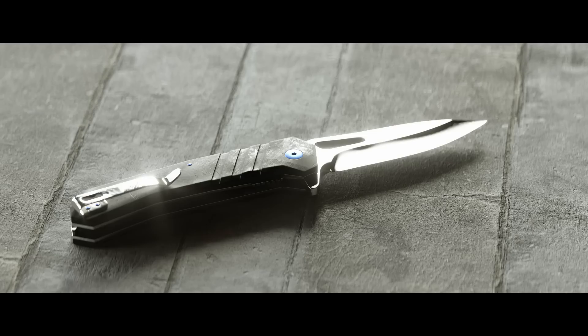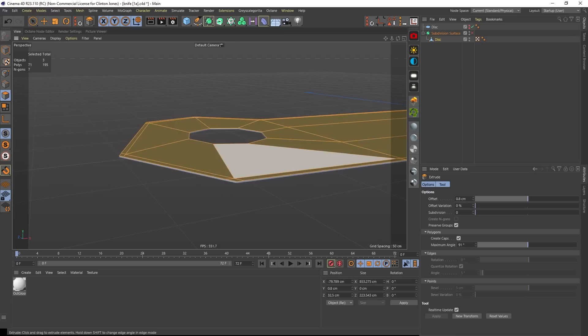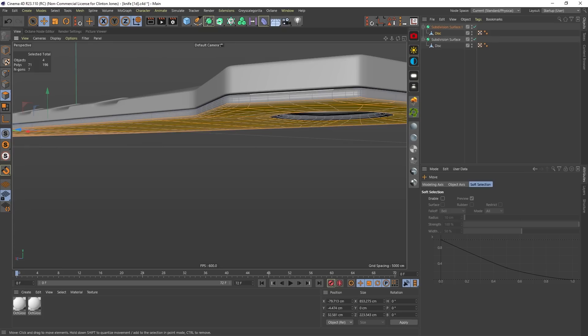Finally, we have the most difficult of the four models for me — this pocket knife. Combining everything we've learned: reference, symmetry, subdivision modeling, and surface imperfections controlled with gradients. My advice on something like this is to start with a single polygon and build out the flat shape first. This way you can most efficiently adjust the basic shape before building it out — start simple and go from there. One thing that really helped me was saving iterations. It's a way to save past versions of your project. I pulled from an early save file after I screwed up one of the later iterations.